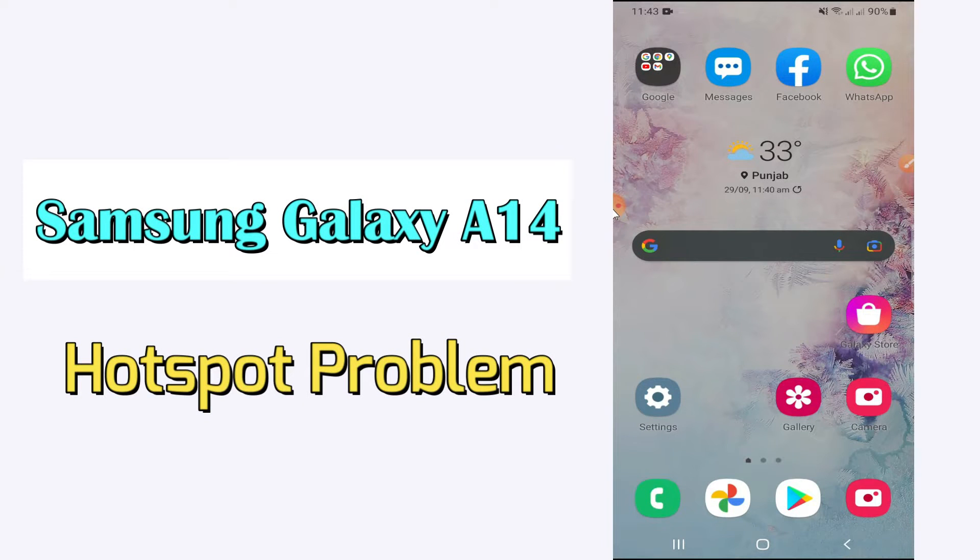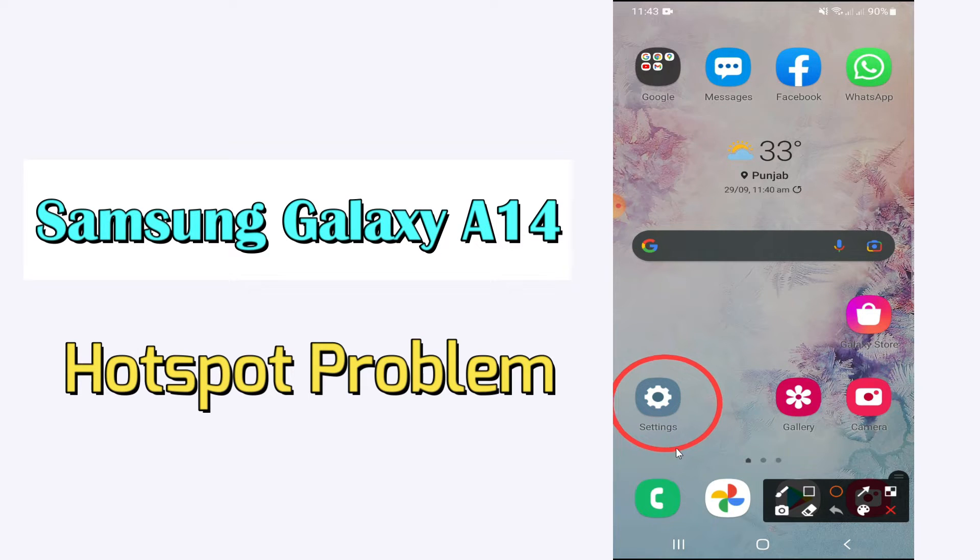Hi everyone, today in this video I'm going to show you how you can fix the hotspot problem in your Samsung Galaxy A14. If you're having any issue like hotspot is not working, I'll tell you a few tips and tricks that you can use to fix it. Before jumping into the video, if you are new to my channel, don't forget to subscribe and press the bell icon, and watch the complete video.